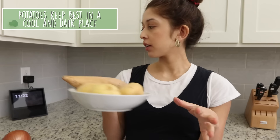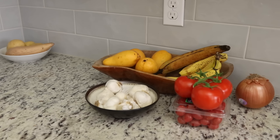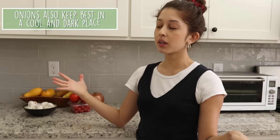Onions and potatoes are staples in most households, but the number one thing is: don't store them next to each other. Onions produce ethylene gas which causes potatoes to spoil faster. Keep potatoes in a cool, dark area — away from windows. A dark bag, paper bag, cabinet, or drawer works well, but we keep ours on the countertop so we don't forget them. Keep onions similarly cool and dark, far from the potatoes.